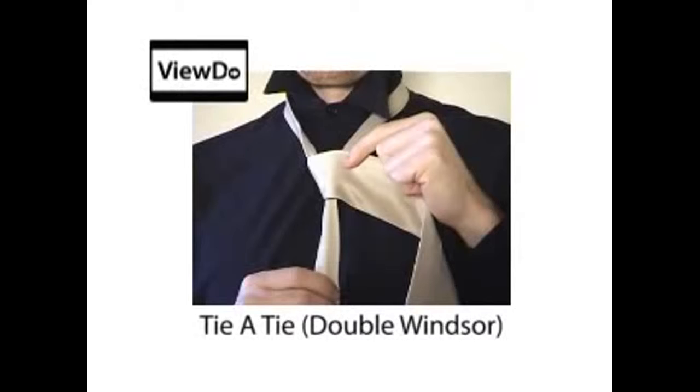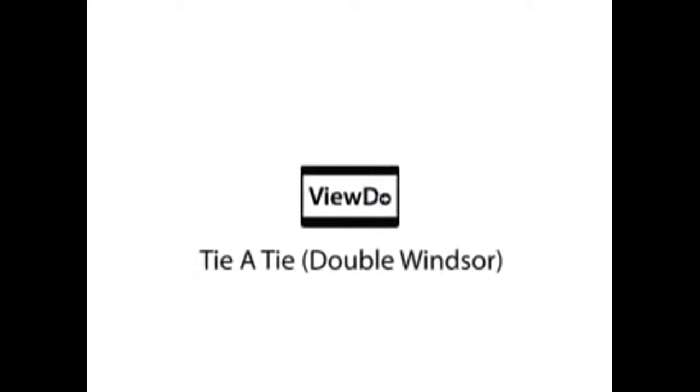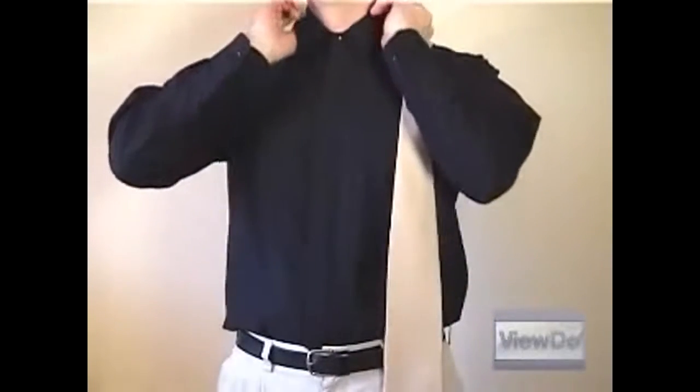This video shows you how to tie a double Windsor. Though there are many variations of how to tie a necktie, the double Windsor is arguably the cleanest and most uniform looking, and can be achieved in only a few simple steps.